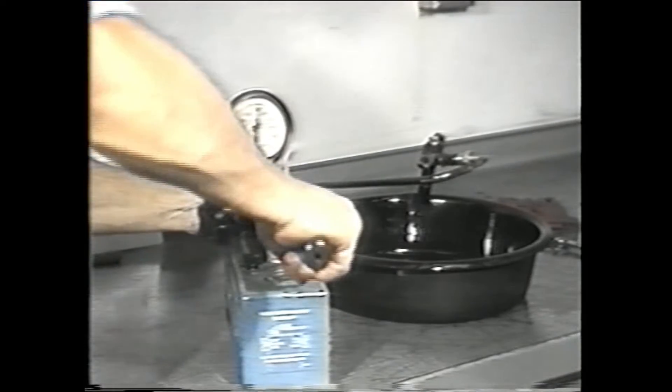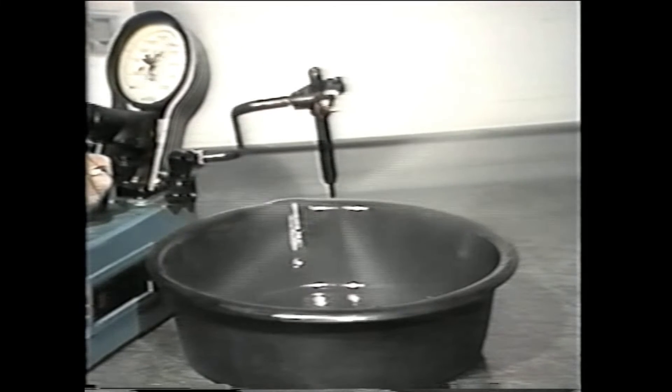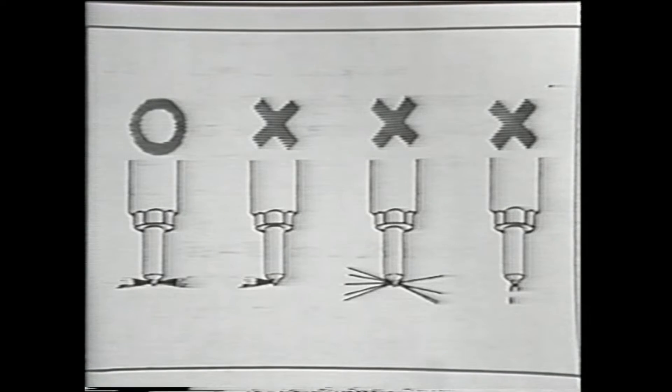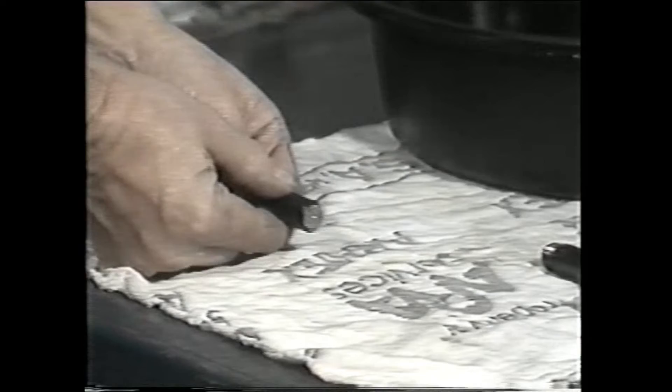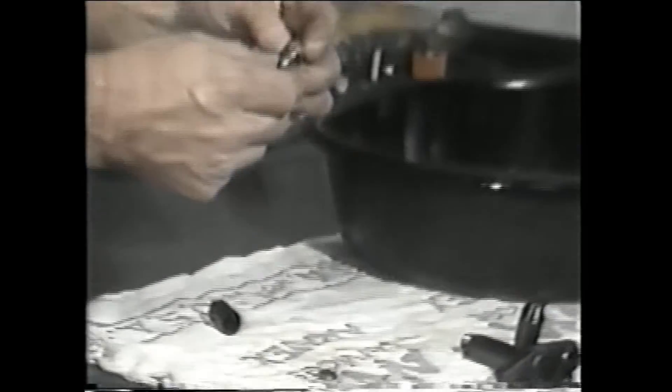Another way to determine if the nozzle is working correctly is to test its spray pattern. You should perform a spray pattern test if your truck has fuel knock or if there is excessive black smoke coming from the exhaust. Problems like coking and contaminated fuel might also be symptoms of a faulty spray pattern. To test the spray pattern, pump the tester handle with a smooth, fast action and carefully observe the spray. Never place your hand in the spray pattern — the spray pressure is very high, reaching pressures in excess of 5,000 psi and can cause serious injury. Compare your injector spray pattern with the chart; it should look similar to the pattern on the left. If the nozzle spray pattern is faulty, disassemble the nozzle, inspect it for defects, and clean it. If the spray pattern is still defective, replace the nozzle with a new one.